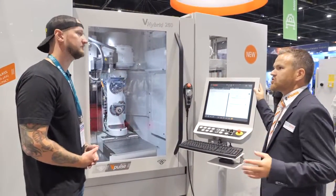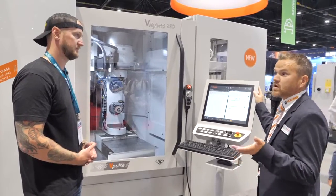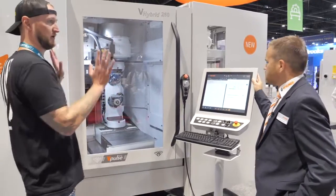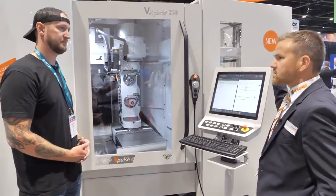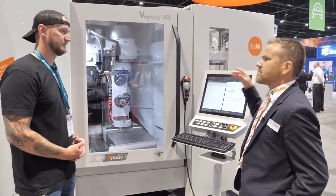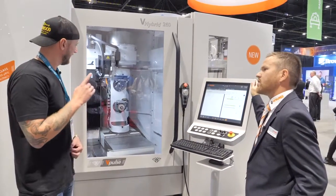It's a 100% automated machine — that means you can run this machine 24/7. So you put the material in, you put the wheels in, and you let it rip? You put in the material and the tools, you do the programming, set up the production program, and start the machine — and the machine will do everything fully automated.